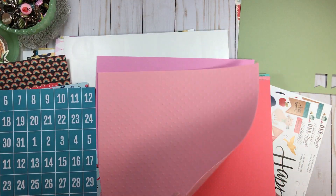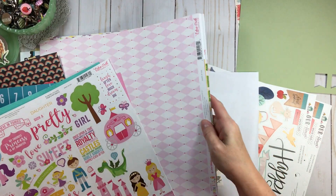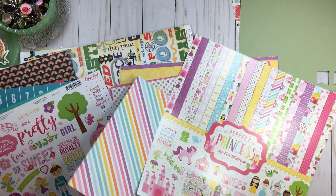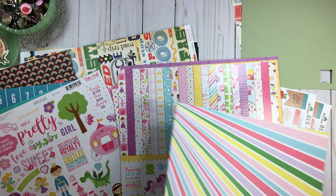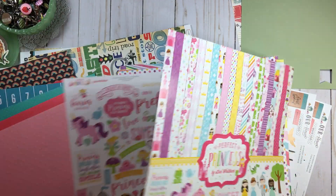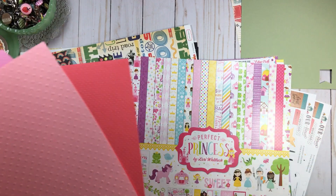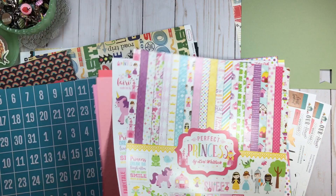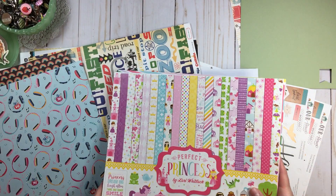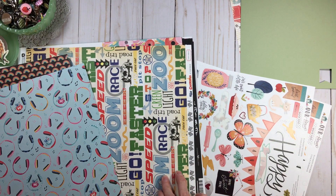I thought I had this all managed but I keep finding more card stock. When I have loose papers I'll find something else to put them in because I don't want to make a separate trip to put them away. I'll put all those colored card stock pieces into this kit - isn't that something! I divide them with copy paper. Do you think I can get this pile done? I've got about five minutes - I can do this!